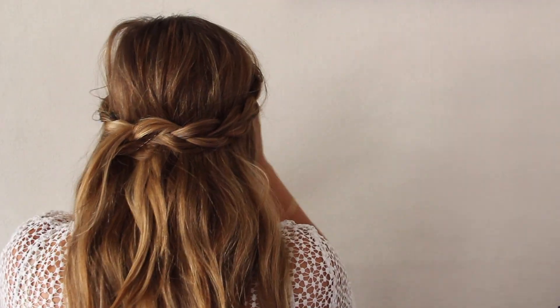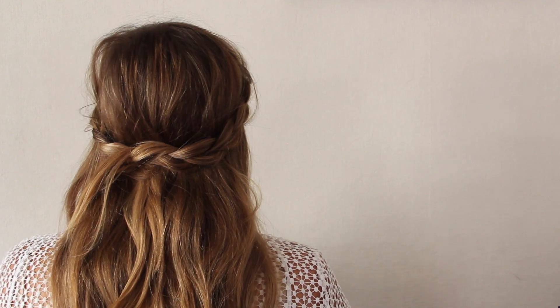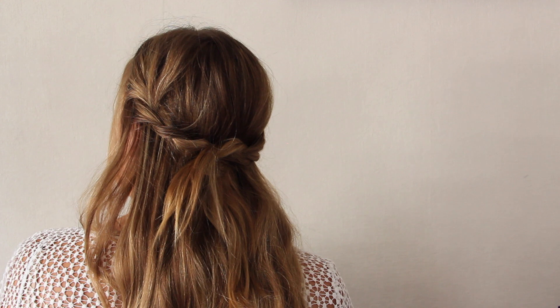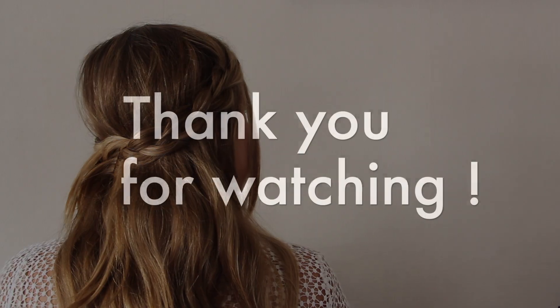There you have all the hairstyles! I really hope you liked this video — if you did, please give a thumbs up and subscribe, and I'll see you in my next video. Thank you for watching, bye bye!